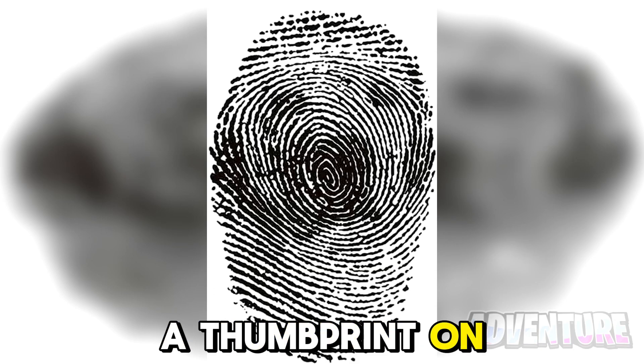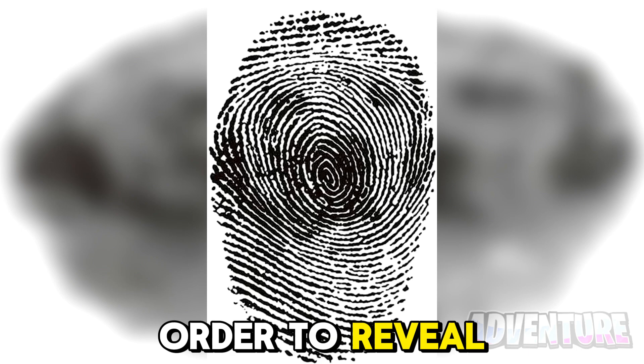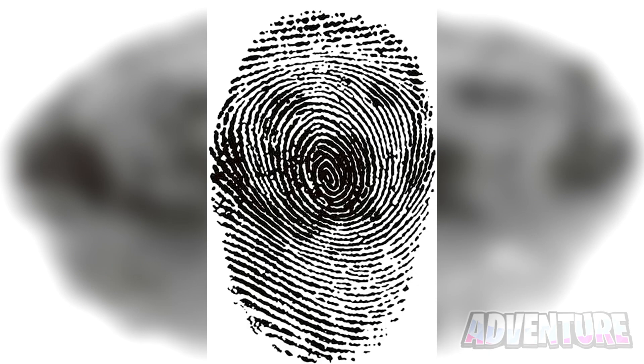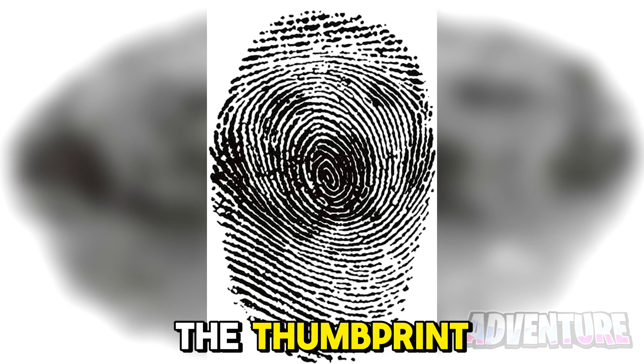Right now, we have a thumbprint on our screen, but I've actually hidden something inside of it. In order to reveal it, all you have to do is squint your eyes. If you do see what I hid inside it, comment below what it is. There's actually a dog hidden inside of the thumbprint.